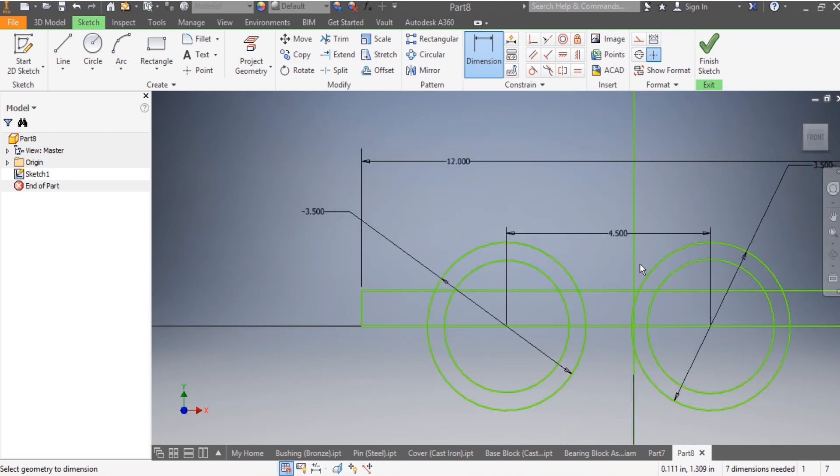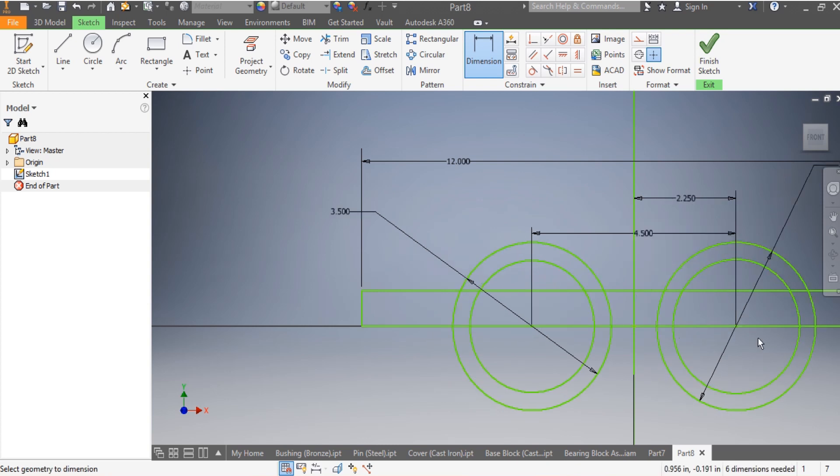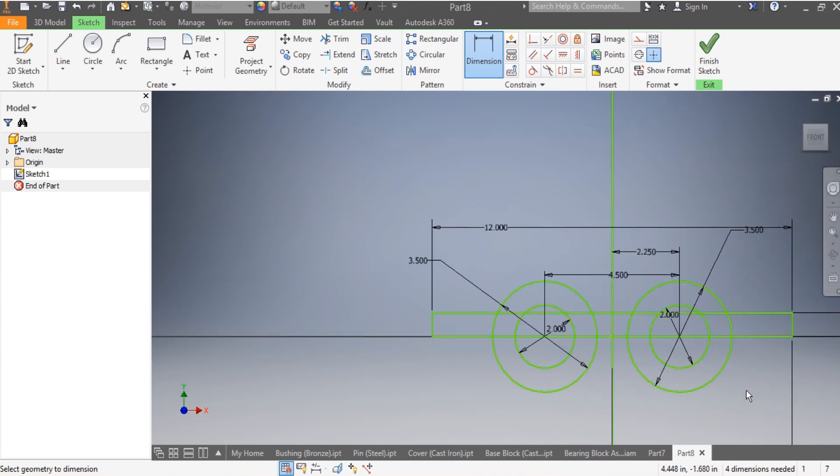This one also needs to be 3.5 inches. Once that's done, I'm going to make sure that from here to here I have 2.25 inches. This one here needs to be 2 inches as per the sketch, and that one as well needs to be 2 inches.